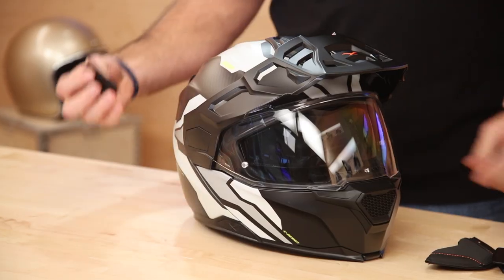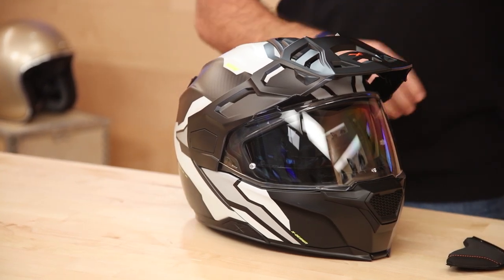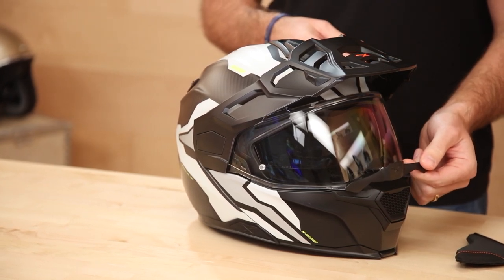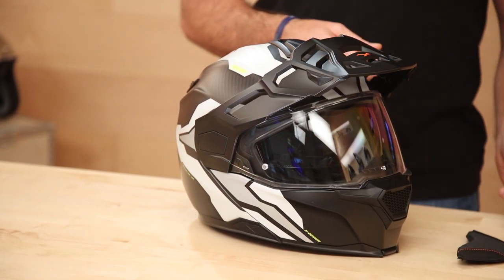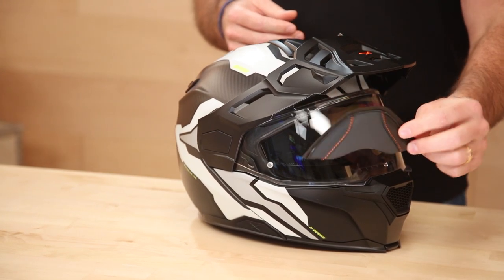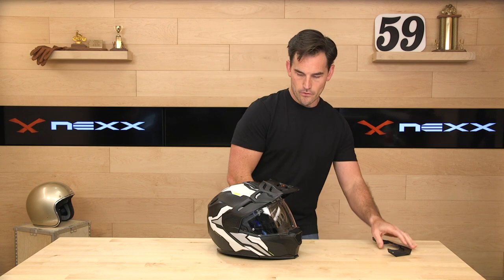They're also including action camera mounts — one for the top and one for the side, depending on where you want to mount your GoPro. Also in the box is a nose guard, which wouldn't be a bad idea in the dirt if you're running goggles. And they're including a chin curtain and a typical helmet sock.